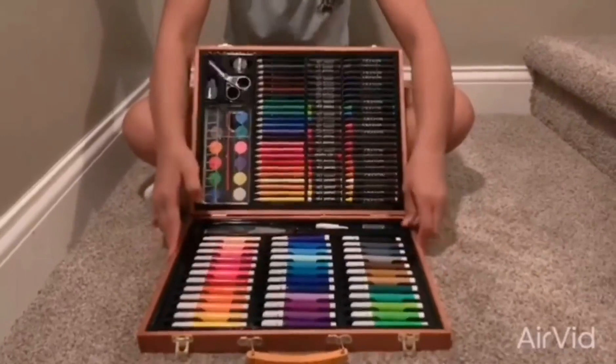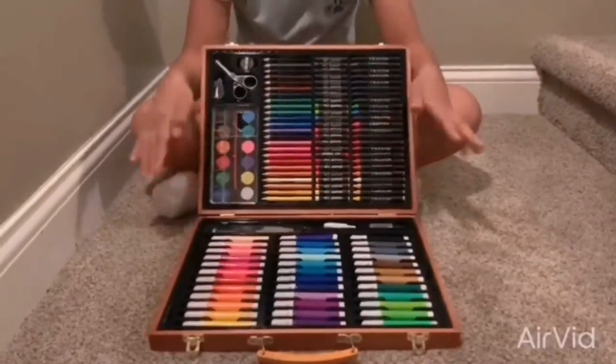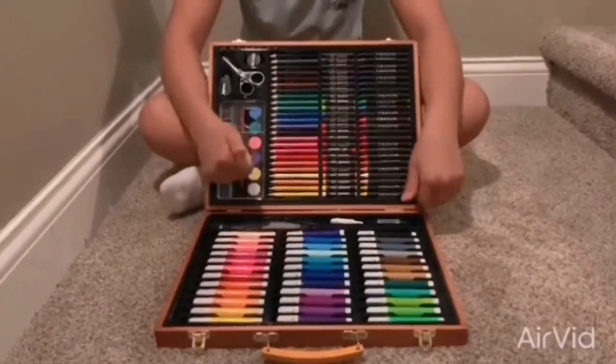And then there's a whole bunch of different colored markers and I really like it because I can do lots of different art projects with it and I'll be back when I draw a picture.